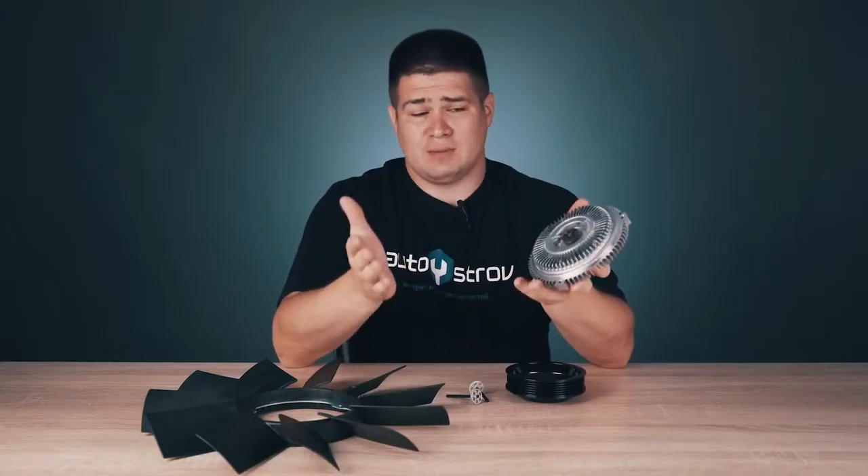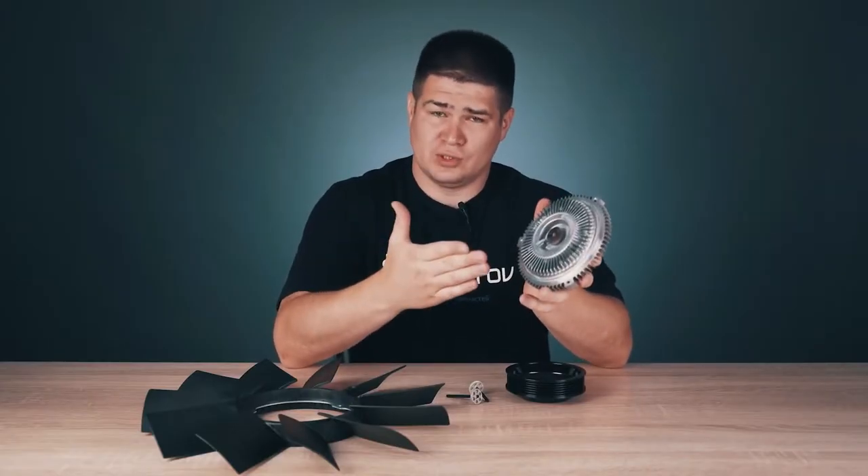Hello everyone, my name is Kirill and you are on the AutoAdvisor channel. Today we'll talk about the viscous fan coupling and also we'll talk about starch.